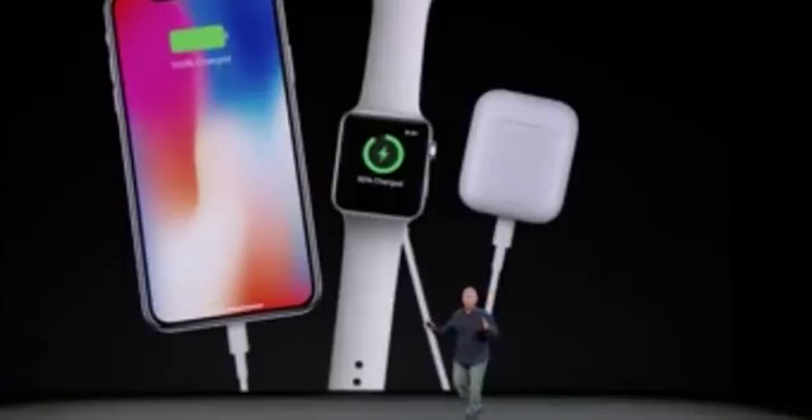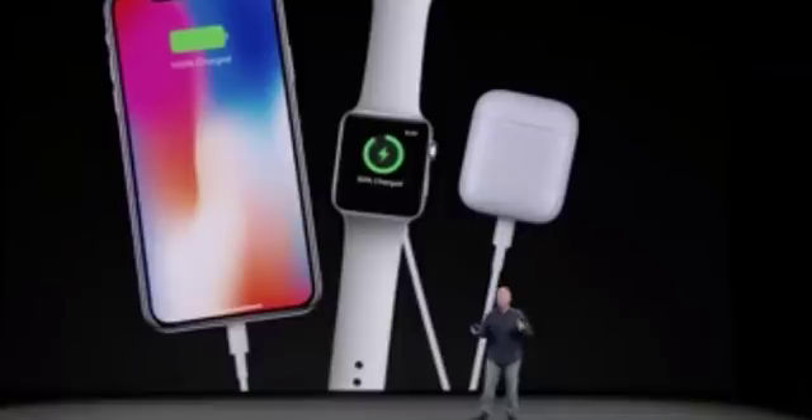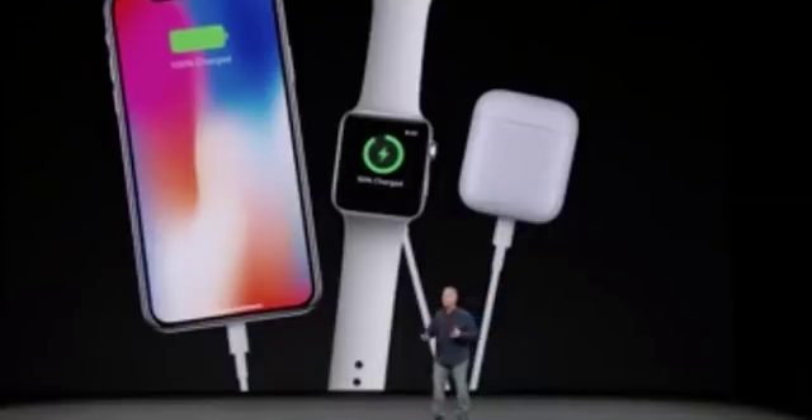I'm sure many of you do this — I do this. I have a lot of Apple products. I love them. I use them all day long and charge them at night. You plug in your cables, you plug in your chargers, and you take those cables and chargers with you on the road when you travel. We think we have an idea of how to make this a better experience.